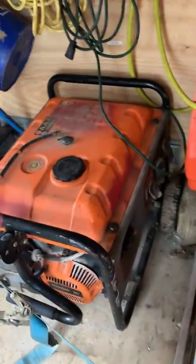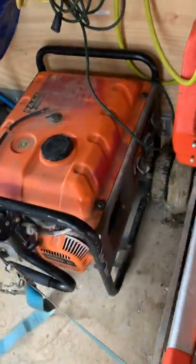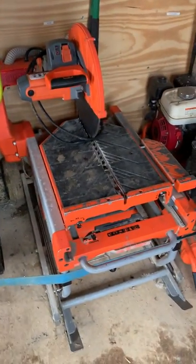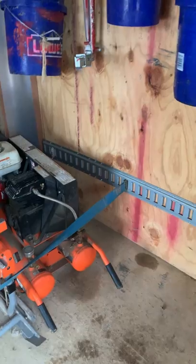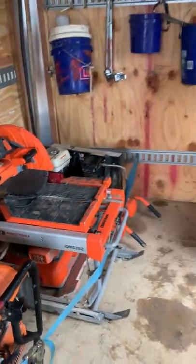Generator — that's just a Generac, I think it's about 5,500 watts. It's been a good generator, used it quite a bit. The IQ saw is here. All of our big stuff is lined up right here and secured with a strap that goes from the e-track to the e-track right across there — we can tie it in real easy.